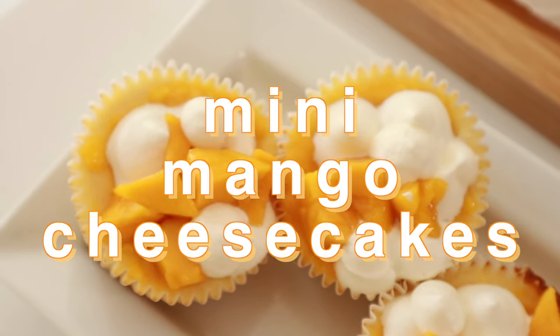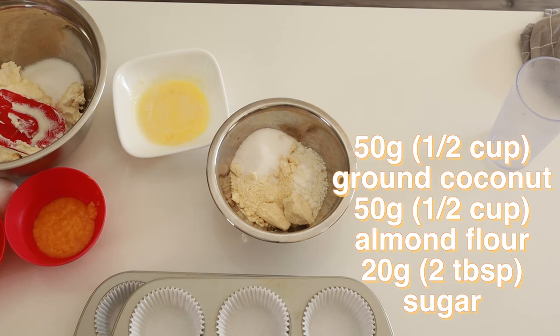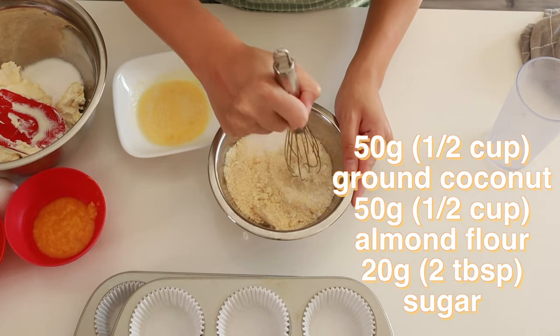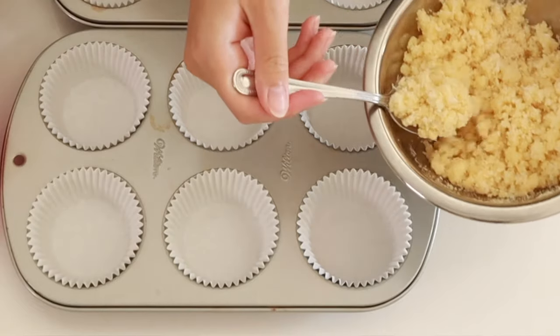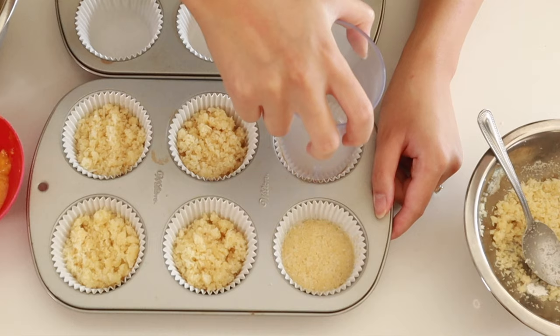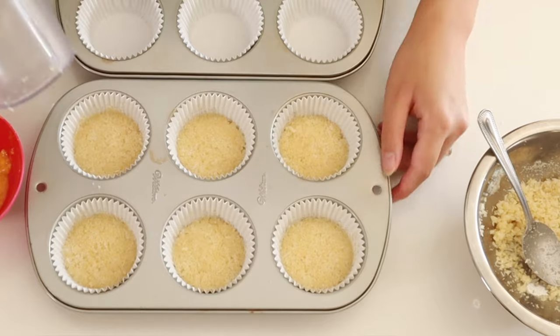Now we're going to make mango cheesecakes. When I was making this, I thought about doing a graham crust as you do for most cheesecakes. However, I felt like mixing things up and making it a little more tropical. So for my crust, I'm using some coconut that I've shredded up into a fine powder, and some almond flour. To that, I'm adding some sugar and butter and giving it a good mix so it's nice and crumbly. Then we're just going to spoon it into a cupcake tray with cupcake liners and pack it down with the bottom of a flat glass.